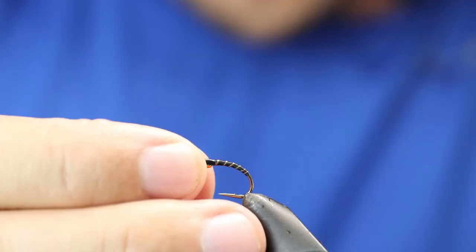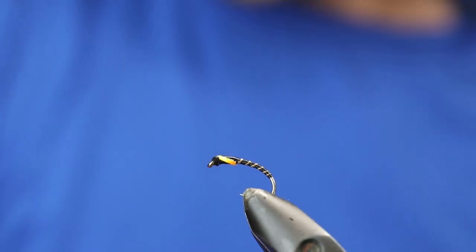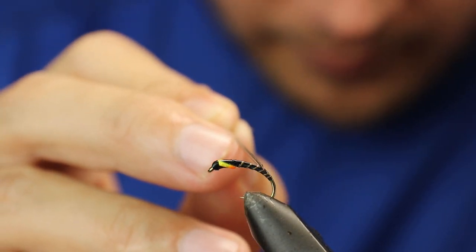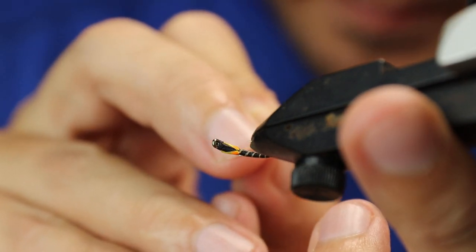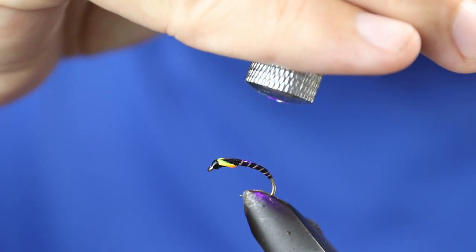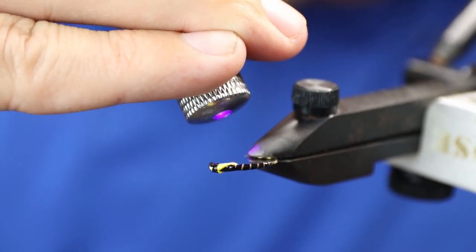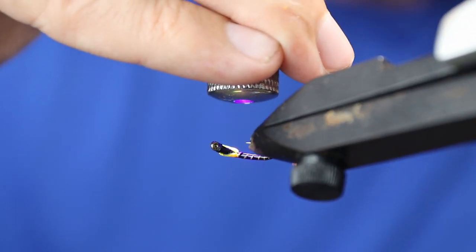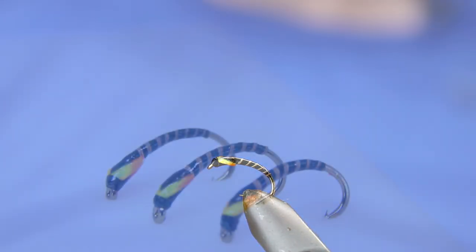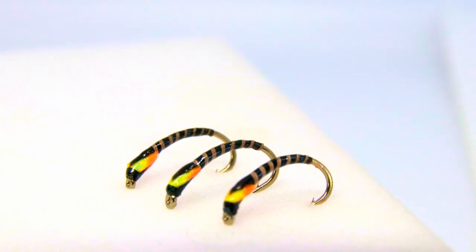We'll grab one I've already done — here's one where the Loon has already dried. All you're going to do now is come in with a little more resin on the body, in with the gun, and there you go — a really simple tie, the two-tone buzzer. Thanks so much for watching — hit that like button if you enjoyed this video, smash that subscribe button if you haven't already, and I will see you in the next video.